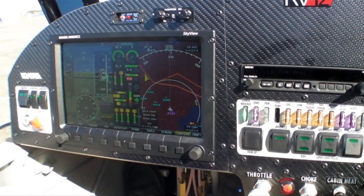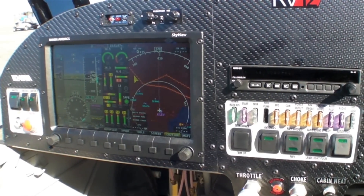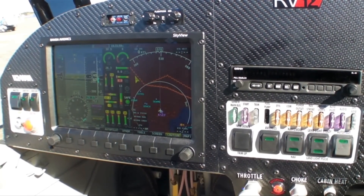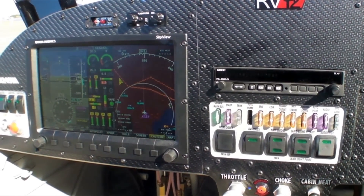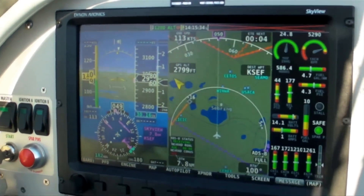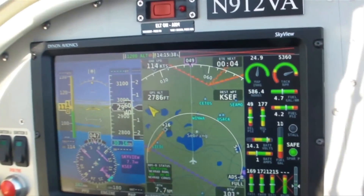The avionics package in our RV-12 is a Skyview system by Dynon, and it's got more than you'd ever need in a light sport. You have all the information right there in front of you — your primary flight display, your engine instruments, and your moving map.